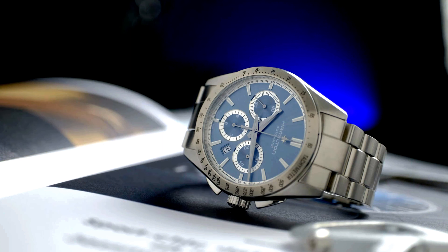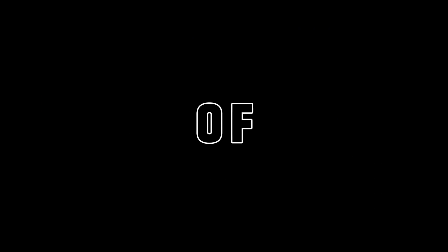Today, however, we're going to be talking about the Hamilton Jazzmaster Performer Auto Chrono in turquoise. Are you ready?